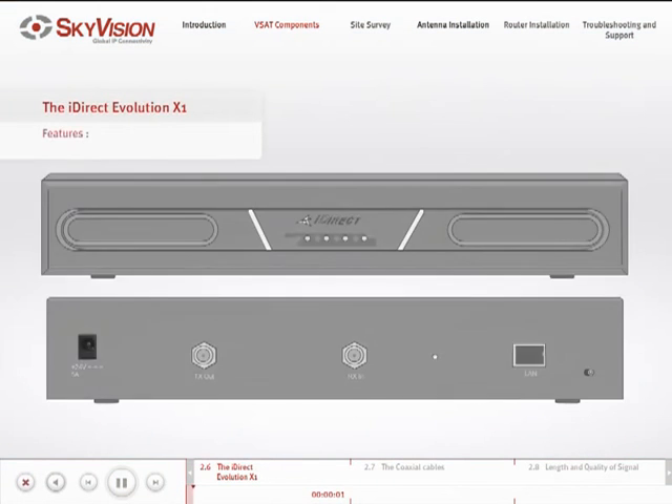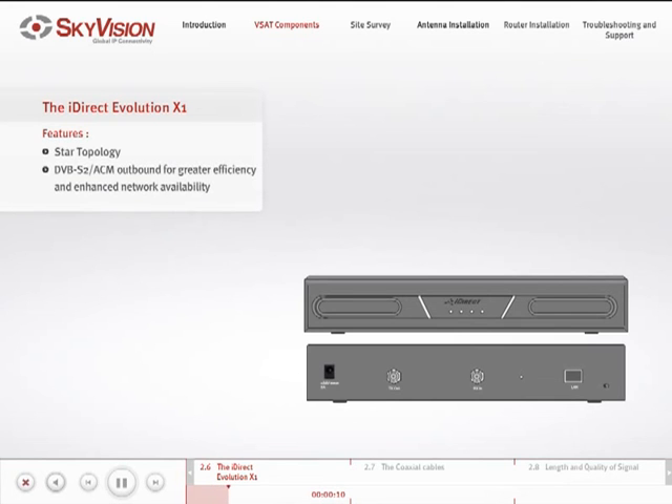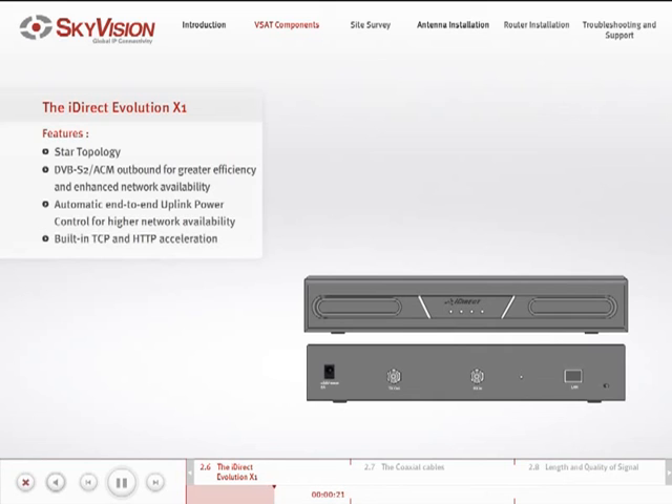The iDirect Evolution X1 satellite router has several important features: star topology, DVB-S2 ACM outbound for greater efficiency and enhanced network availability, automatic end-to-end uplink power control for higher network availability, built-in TCP and HTTP acceleration, advanced QoS and traffic prioritization. The default IP address for the satellite router is 192.168.0.1.